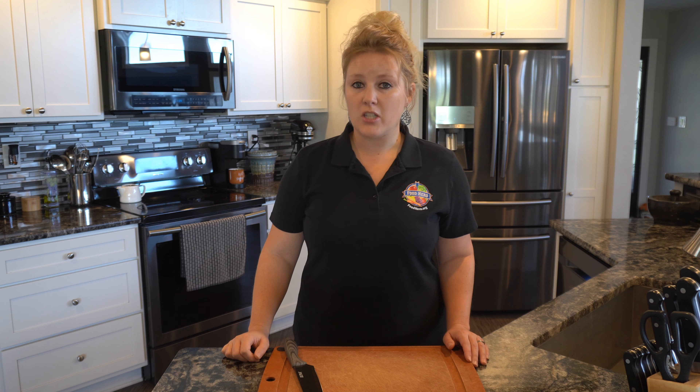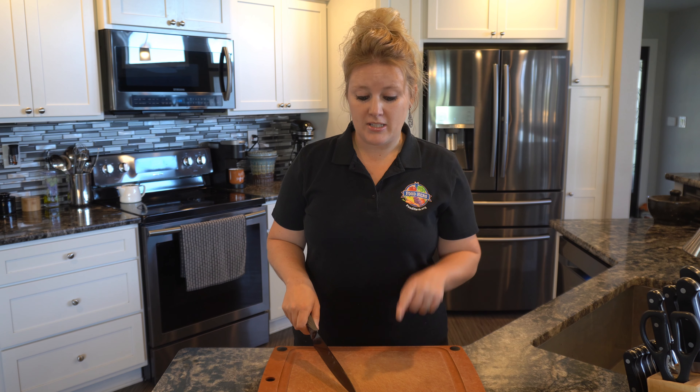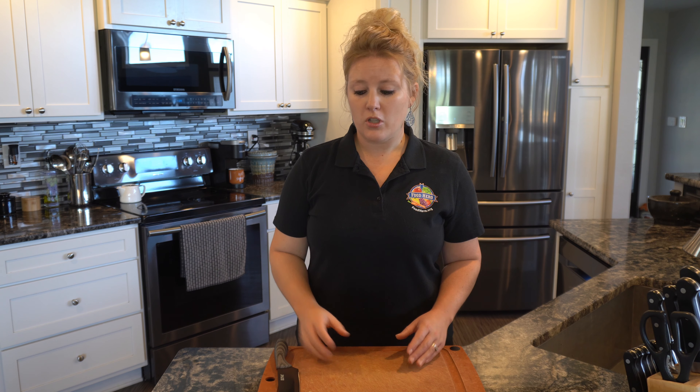When you're using a knife, you always want to make sure your eyes are focused on what you're doing. So if your knife is in use, your eyes should be down and watching what you're doing. If you have chopped food and you're ready to move the food, the knife should be down and away from you.